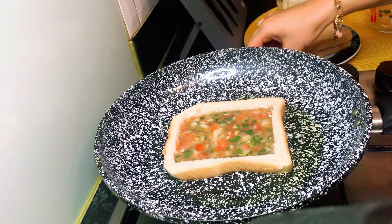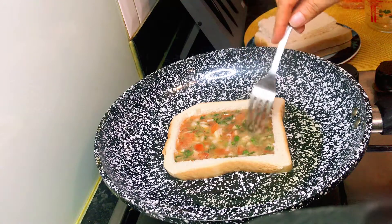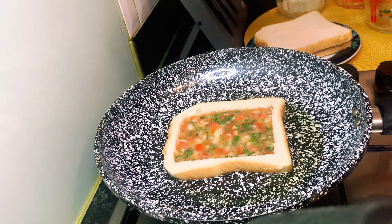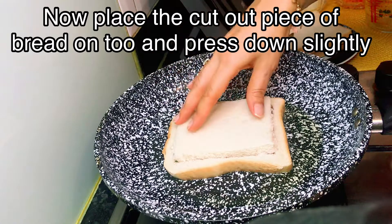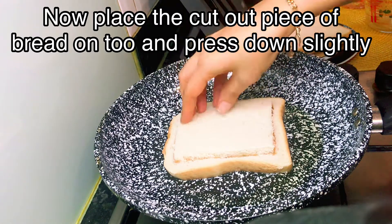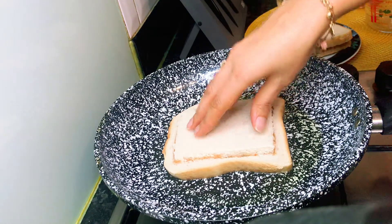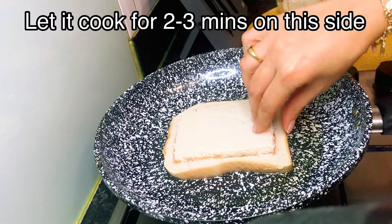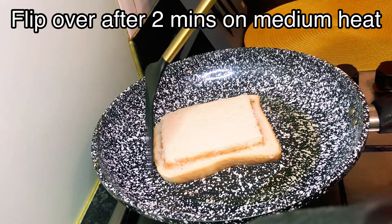You have to put it on low heat. Look at each edge with a fork to make sure it is fine. Now you place the cut-out bread square on top. Press down, but not so hard that the mixture goes outside — just enough to put it on top. Now fry it for at least two minutes on this side on medium to low heat.